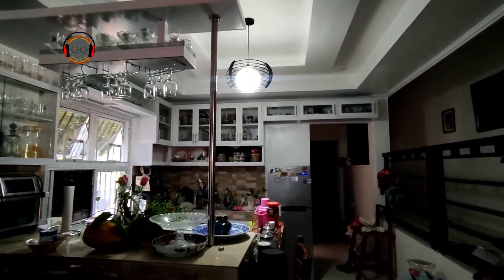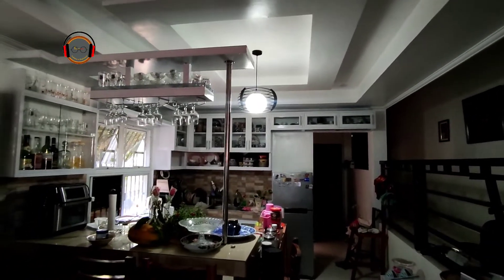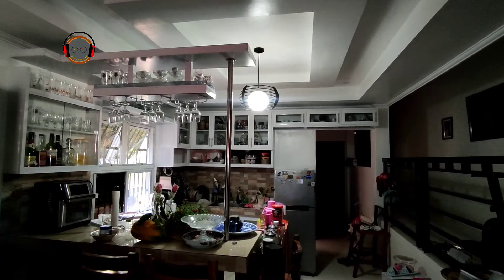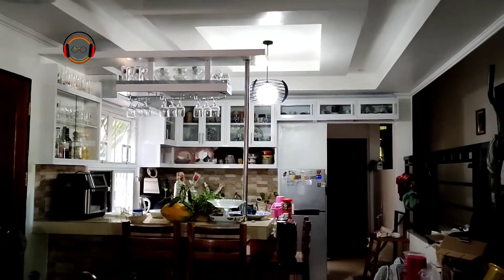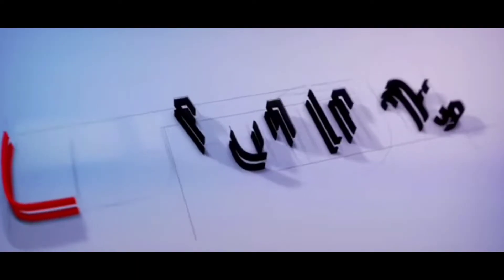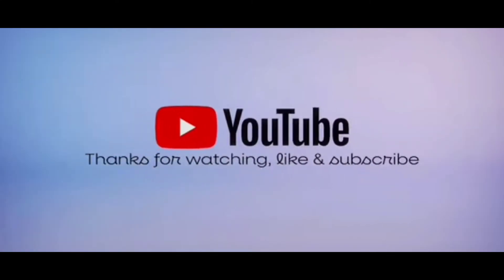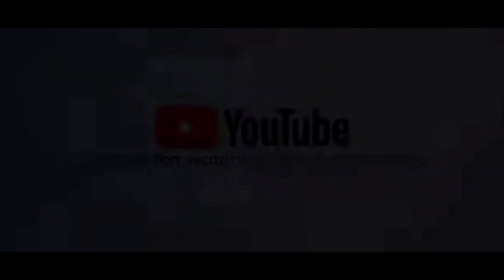Maraming maraming salamat po at thank you for watching. Maasmo Achim. Tariyan, thank you.